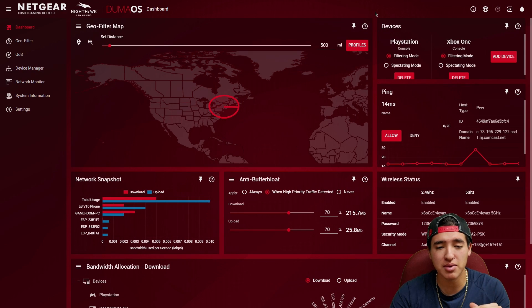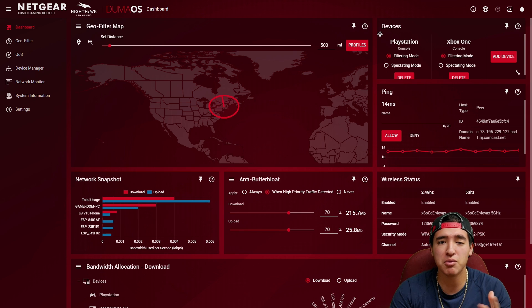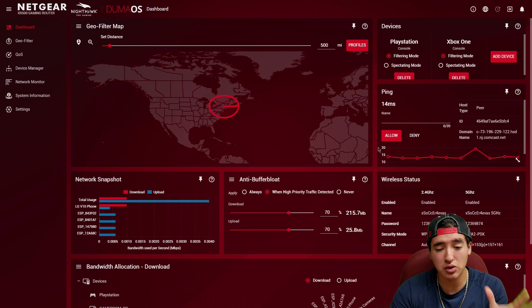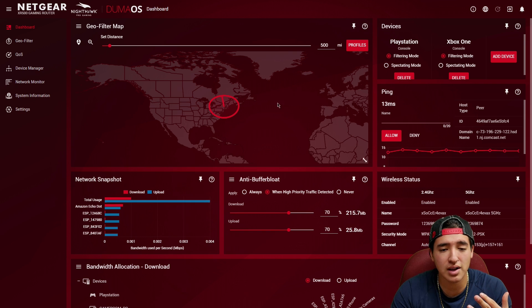After multiple hours of messing around with this, I believe I have a good amount of knowledge and what I think are the best settings for gaming. I make videos, I stream, and I play video games, so I want to keep an eye on my download, upload, and ping. I organized the home screen with the geo filter so I can see what I'm connecting to and the connection distance.